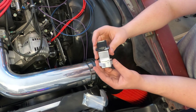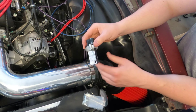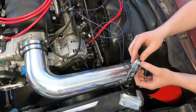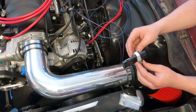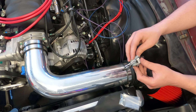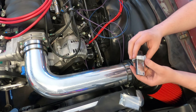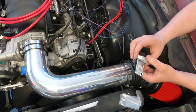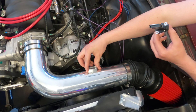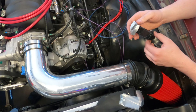The induction system should be four inches in diameter and have a minimum straight section six inches in length. Mount the mass airflow sensor in the middle of the straight induction section, ensuring that the middle of the mounting boss is at least 10 inches from the throttle body. It wants the sensor in the middle of that straight section.